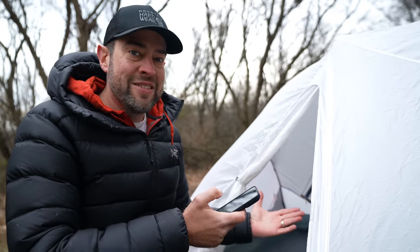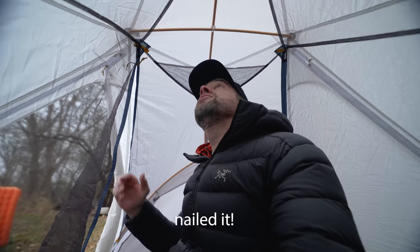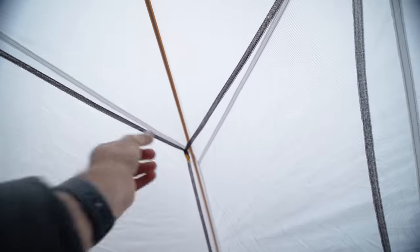Let's go inside the tent now. Welcome to the Mountain Hardware Strato two-person tent on the inside. Headroom is great — I believe it's 39 inches high, so good headroom for two people. Each person gets one big pocket up top and a pocket on the side. You can hang a headlamp from the middle, and there are a couple of additional loops for hanging things inside the tent.